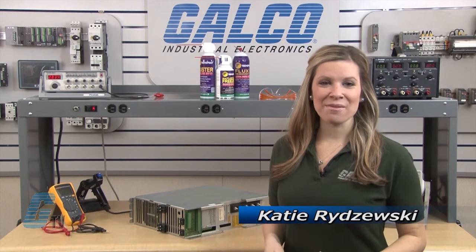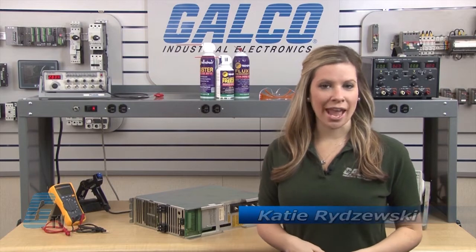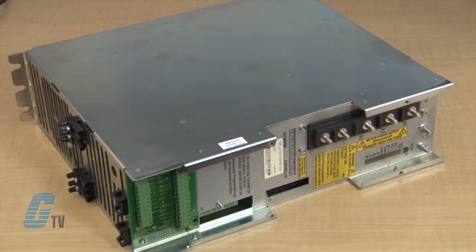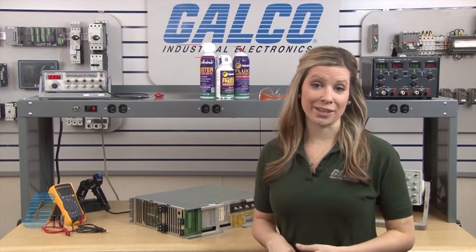Welcome to G-TV! Today I will be showing you Galco's Repair Capabilities for Servo Drives. Galco offers repair expertise as a third-party option to the OEM, often with significant cost savings.